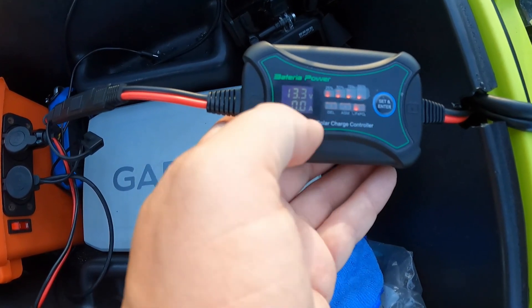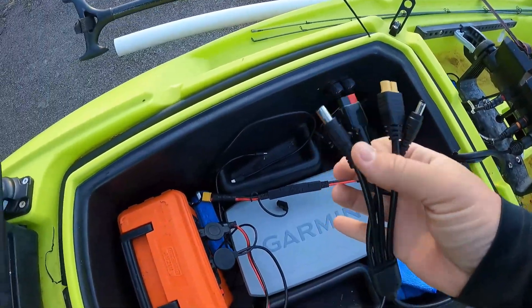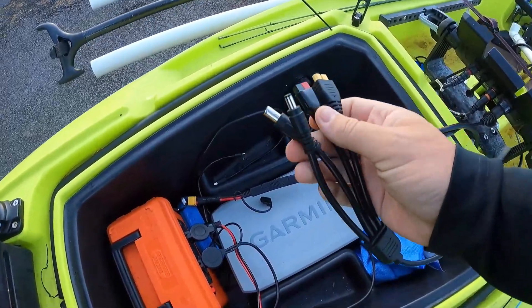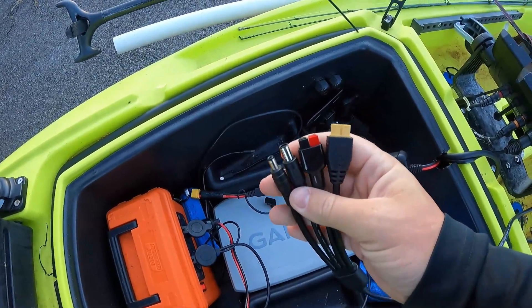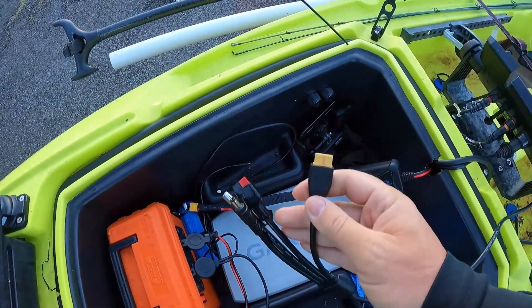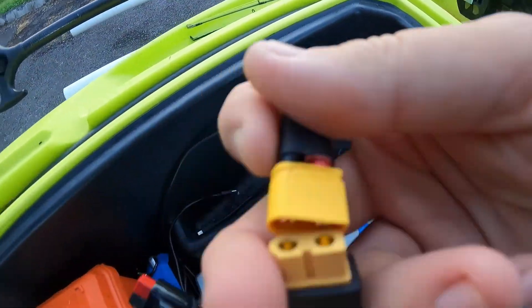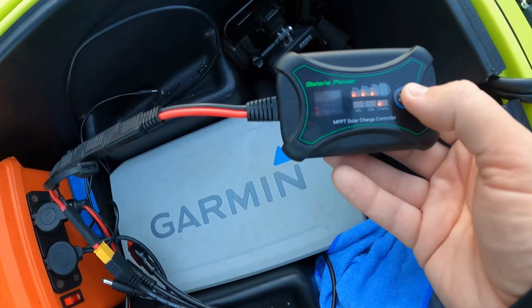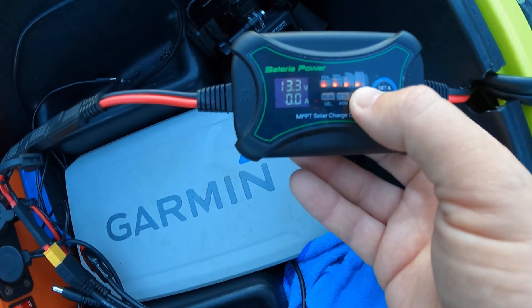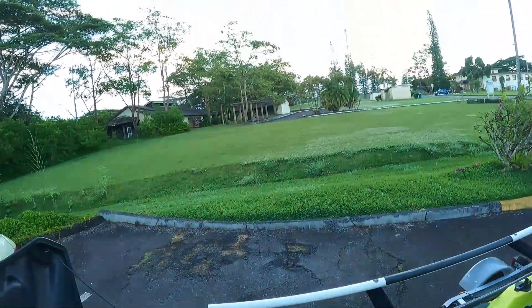Anyway, after you have the charge controller connected to the battery and set to LiFePO4, you can connect the charging cable from the solar panel. The panel I got came with four different types of plugs so it's supposed to be able to plug into different solar battery banks, but for my purposes I'm going to be using this XT60 connector and it just plugs in like that.